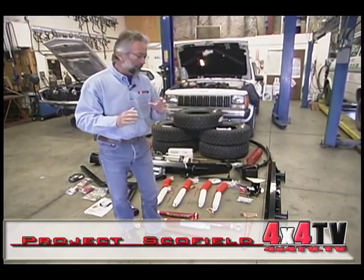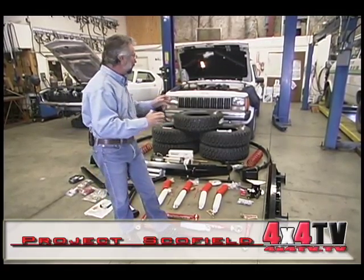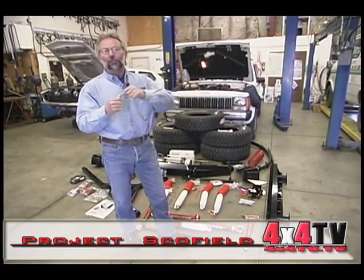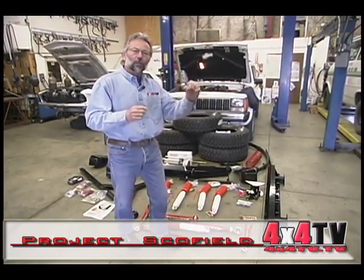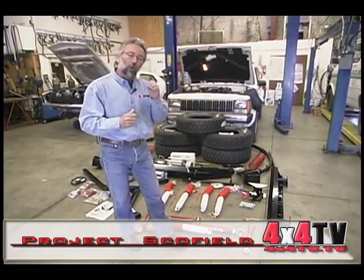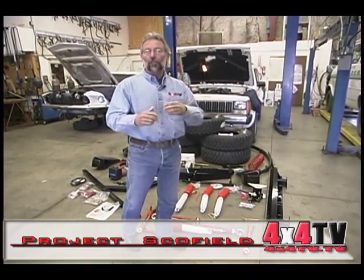One point I want to make is that a lot of times people will get ready to build a vehicle and the first thing they'll do is go buy a lift kit. Then they'll try to find tires to match it, then try to change their gear ratios or find their speedometer's off — it becomes a mix-and-match project. What you've got to do is first sit down and think about what you're going to do with your Jeep or whatever off-road vehicle you're getting ready to modify.